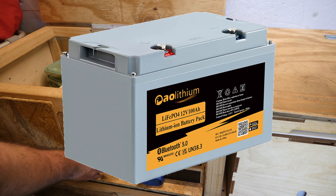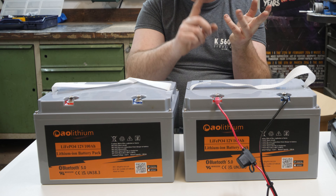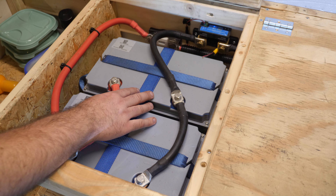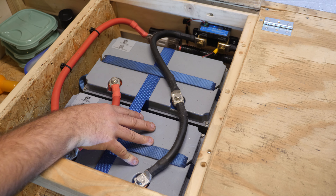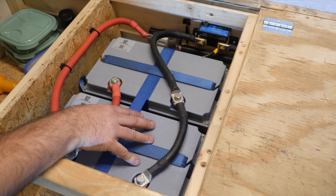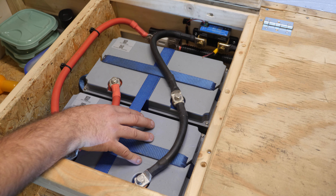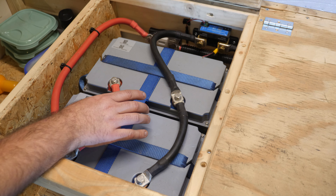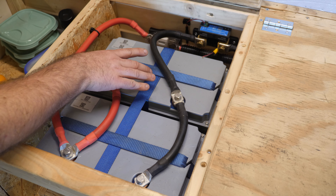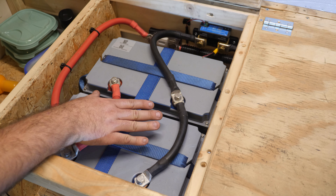Here we have the AO Lithium LiFePO4 batteries — 12 volt, 100 amp-hour — with a Bluetooth app. The reason I use two batteries in parallel is to provide enough power to the Victron inverter. I can run the inverter on one battery, but then you go over 100 amps continuous load and the battery starts heating up. It can provide up to 200 amps from one battery for three minutes, but for long battery life it's way better to use two — they balance the load and don't overheat.